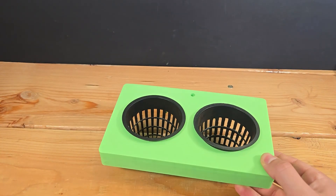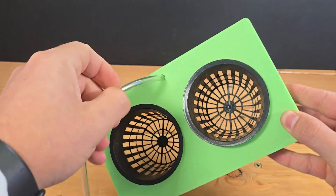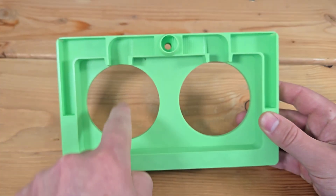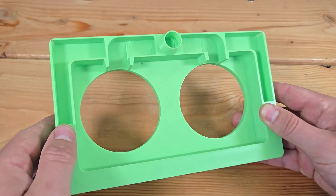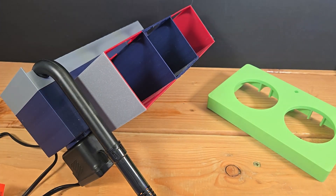A hole in the top for the air tube to get down into the water, and channeling on the back side so the rising bubbles would split and divert to the two planters. It was a much simpler design than before, but I needed to figure out if it would even work.